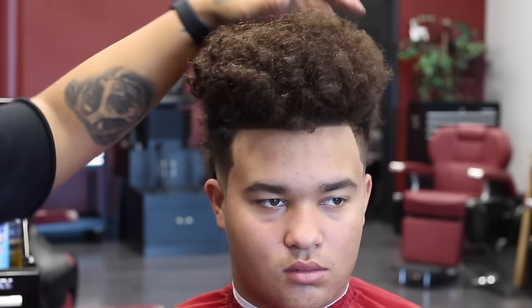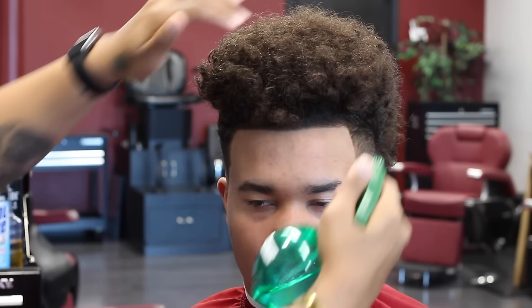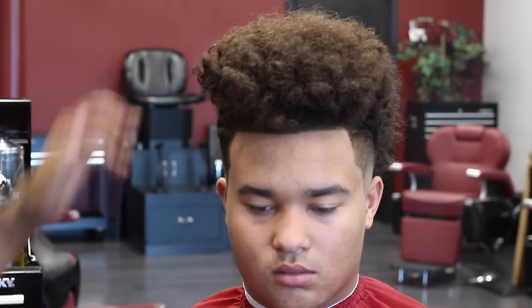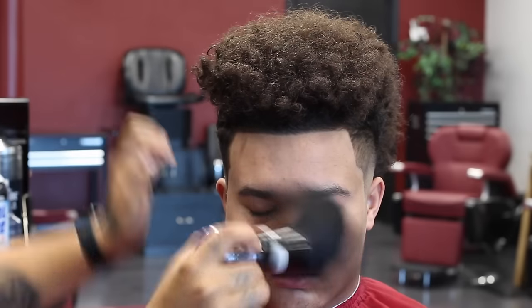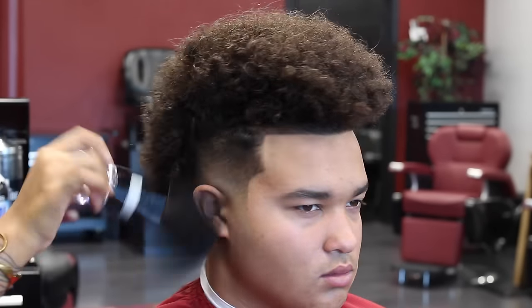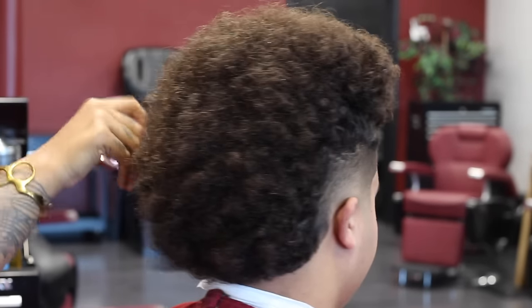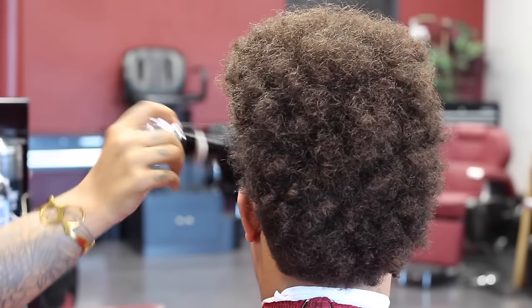Alright, so this is the finished product. Unfortunately, because I was in a rush and had another client waiting, I forgot to do the whole zoom in, zoom out, different angles — but this cut was dope and I had to post it. If you have any feedback, comments, or questions please leave them below. Stay tuned because I have really big things coming — not so much tutorials but other big things — so keep an eye out. I'll be back soon.